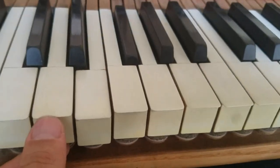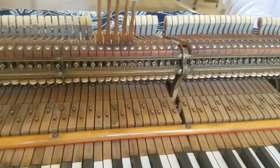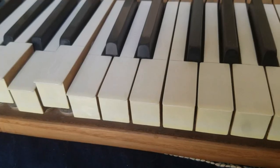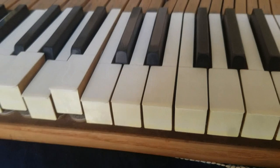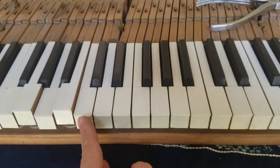What I need to do is remove the action stack, and then we'll have to remove each key one at a time. I did loosen some of the keys from here all the way to the end.